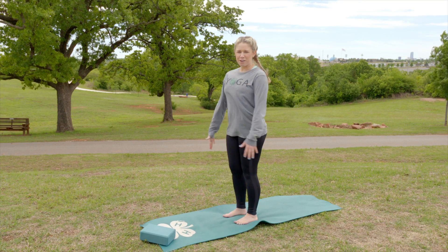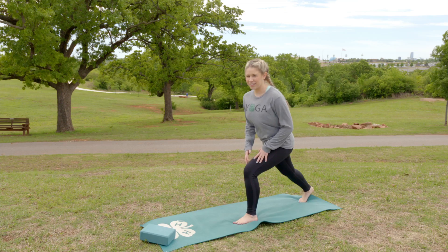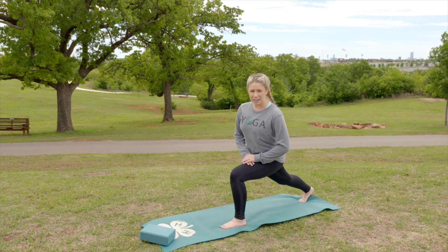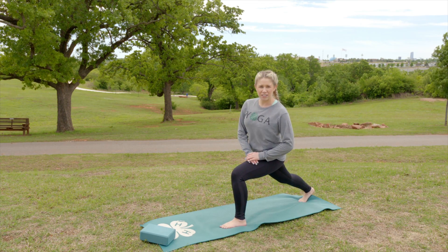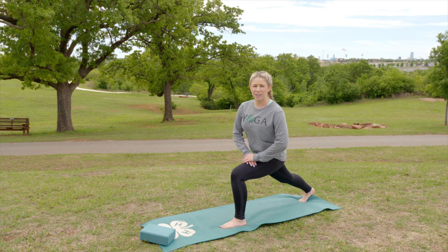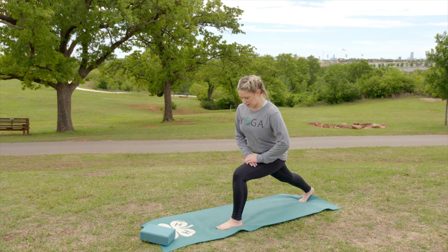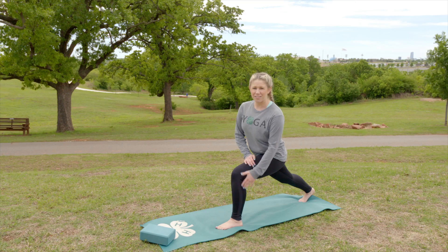For the deep lunge, you're going to start in a mountain pose. You can step back with either foot, then lean into your front leg so you can get it parallel with the ground if possible. If your legs aren't strong enough to do that yet, that's okay. Your hands come to your thighs, and you want to make sure that your knee is in line with your ankle.